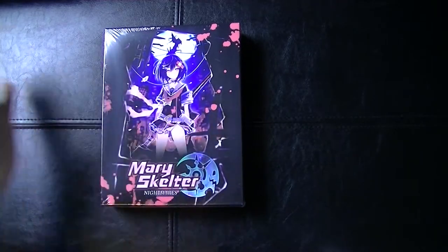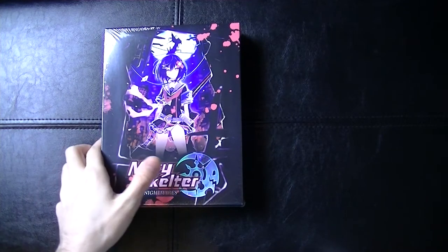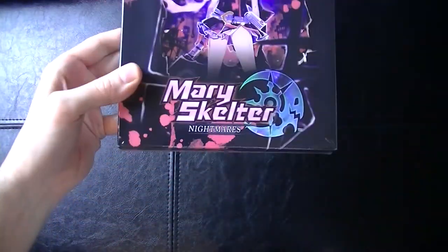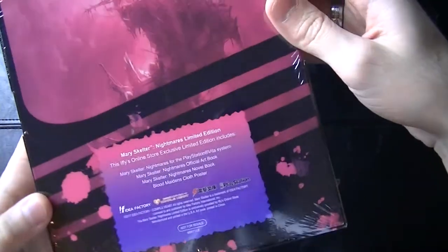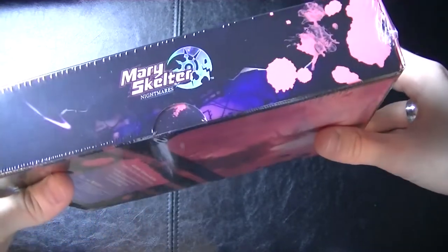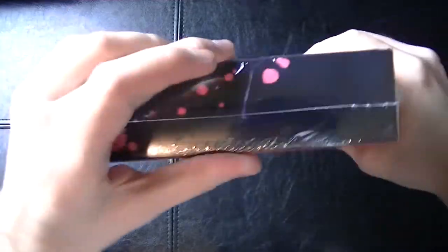Here it is ladies and gentlemen — Mary Skelter Nightmares limited edition. Thank you Idea Factory. Here's a good look at the box for you guys. Pretty sharp, nice vibrant colors here. Look at the side — 'Mary Skelter' right there. I'll try to keep the camera out of the reflection as much as possible — not the easiest thing to do in the world.